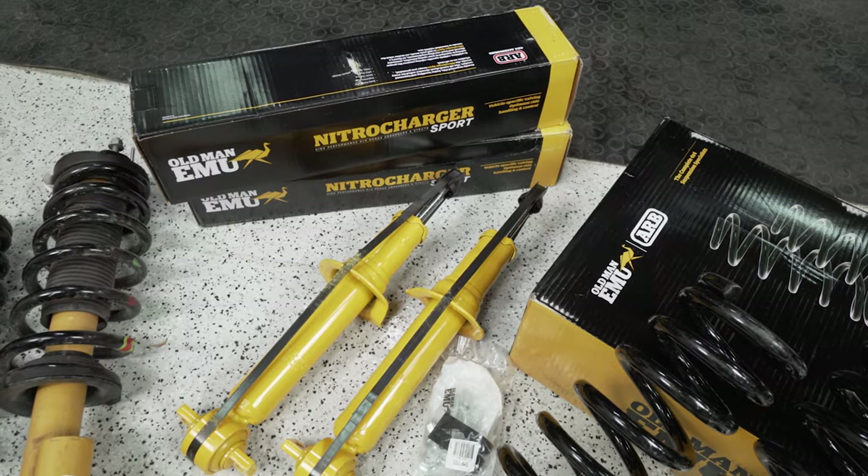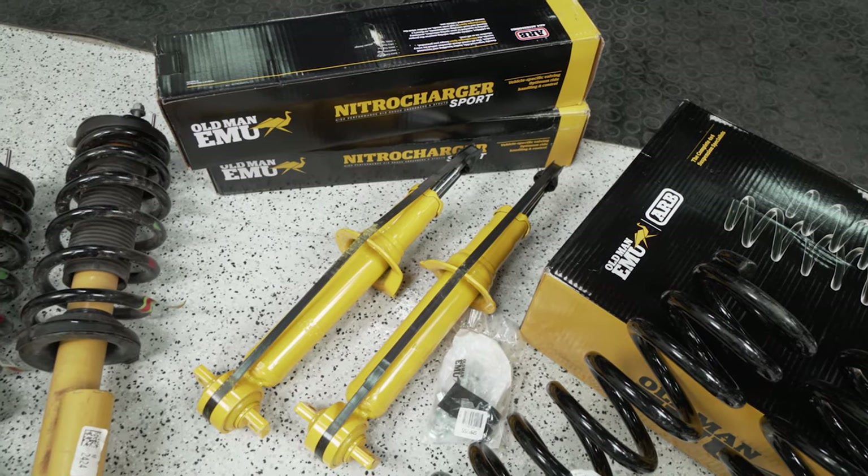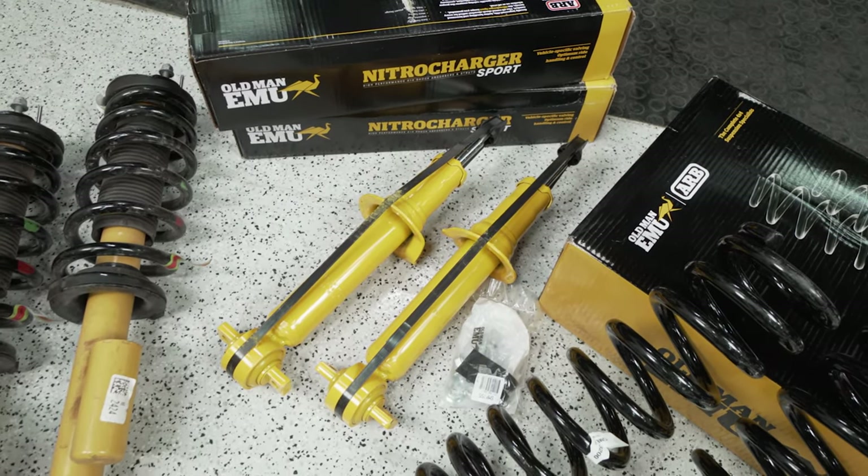With that out of the way, essentially how we set up our Bronco was we went with a heavy load rated spring in the front and medium load rated spring in the back. It uses those Old Man Emu shocks on all four corners, which don't vary much kit to kit. Because this truck was a Sasquatch to start and we added the lift to it, it's technically not a two-inch lift in that regard — it's two inches on a standard non-Sasquatch Bronco.